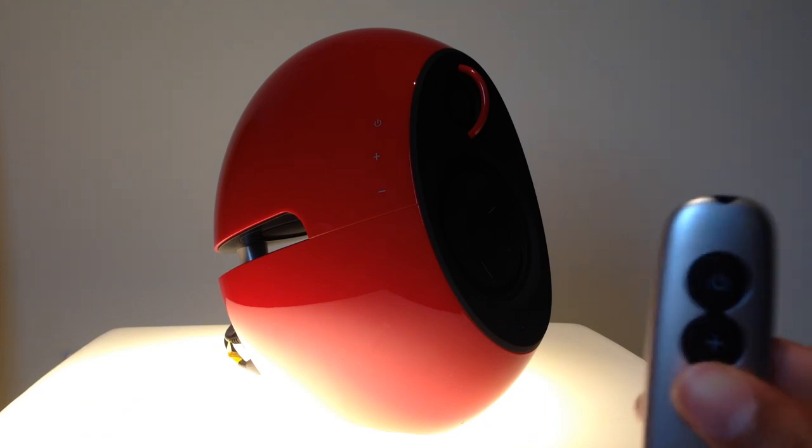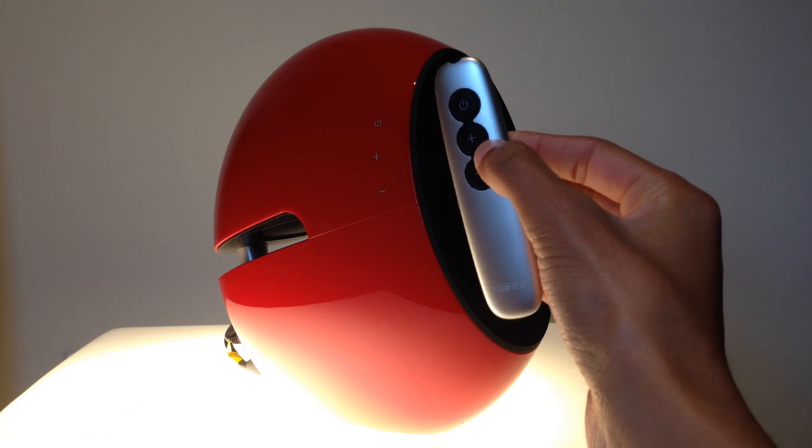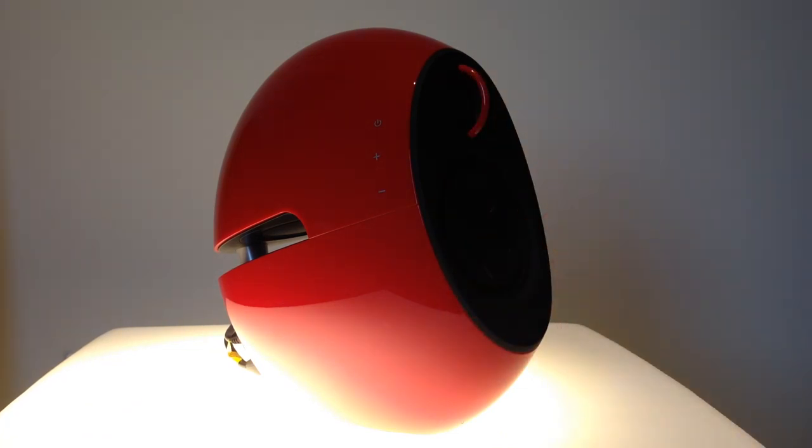And finally they have a remote control, which pretty much does the exact same thing as the multi-touch buttons: increase volume, decrease volume, and power. Thanks so much for watching and I will see you guys next time.